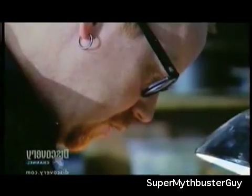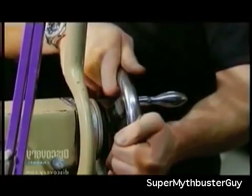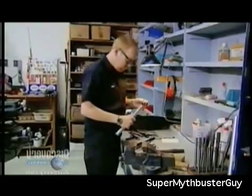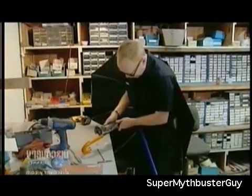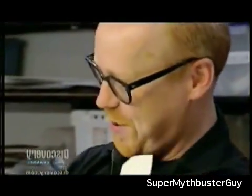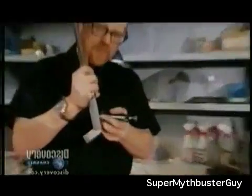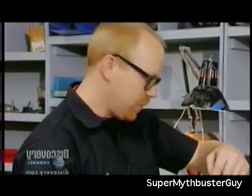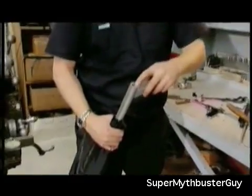Adam scavenges a CO2 canister and trigger from an old air pistol to build his own umbrella gun. The CO2 cartridge loads into the barrel, which runs up the center of the umbrella's shaft and exits through the tip. The trigger mechanism uses a ball bearing on a leaf spring, identical to how the original air pistol fires — just a weight against the mechanism.